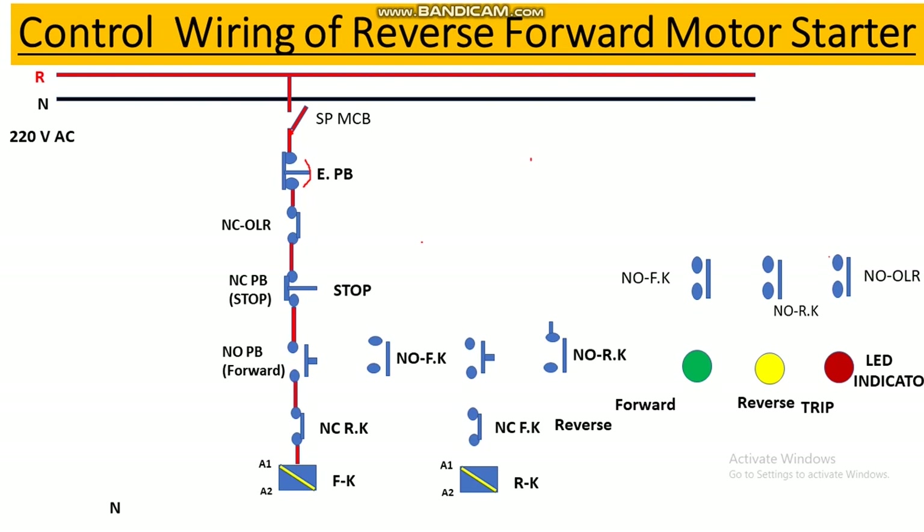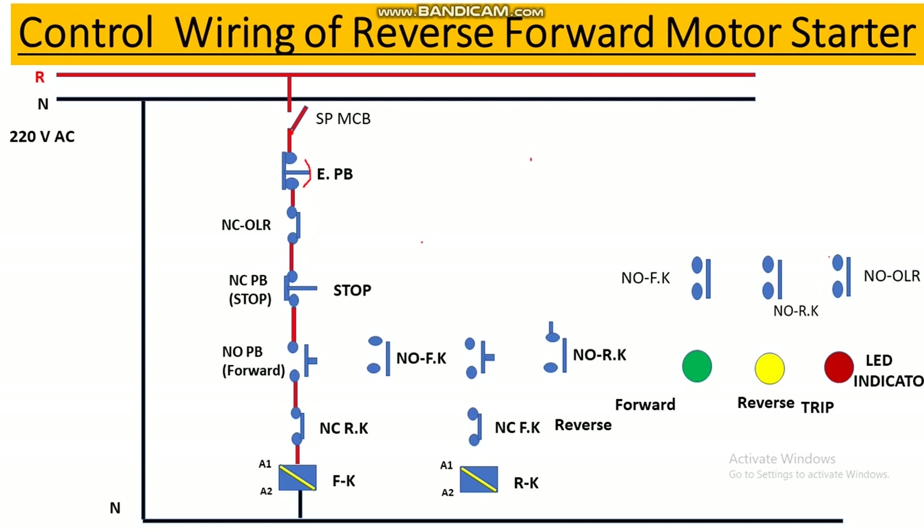From the output of the forward NO push button it connects to the NC contact of the reverse contactor — for interlocking. From that NC contact output it connects to the A1 terminal of the forward contactor coil. The A2 terminal of the forward contactor connects to neutral. For the holding circuit, a wire from the output of the NC stop push button connects to the NO contact of the forward contactor, and from its output it connects to the NC contact of the reverse contactor.